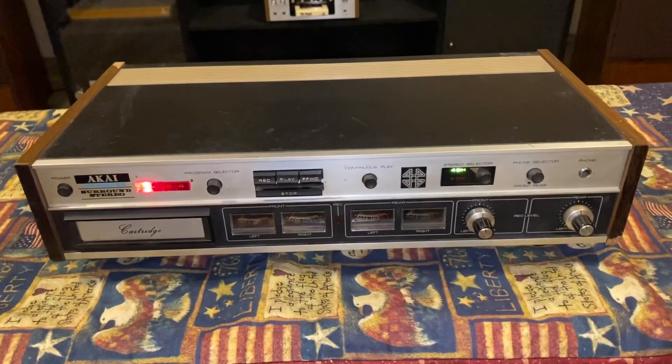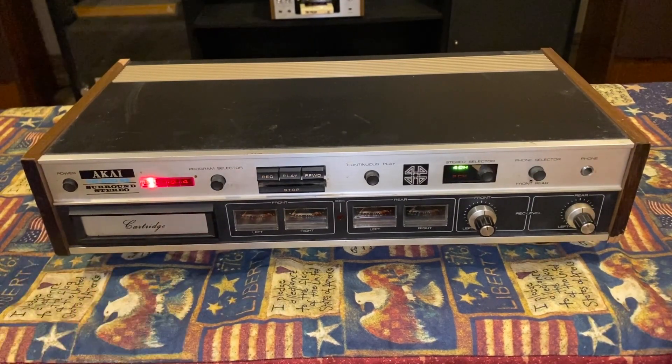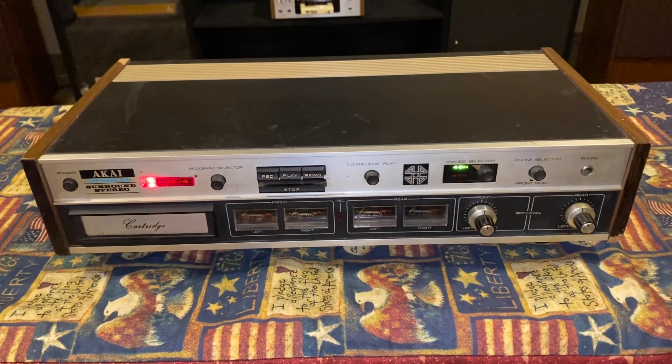What's up Rockers. We got this CR80DSS in the mail. It's a Nakai Quadraphonic 4-channel 8-track deck. I bought this because I got a killer deal on it for good reason, which you're gonna find out in a minute.